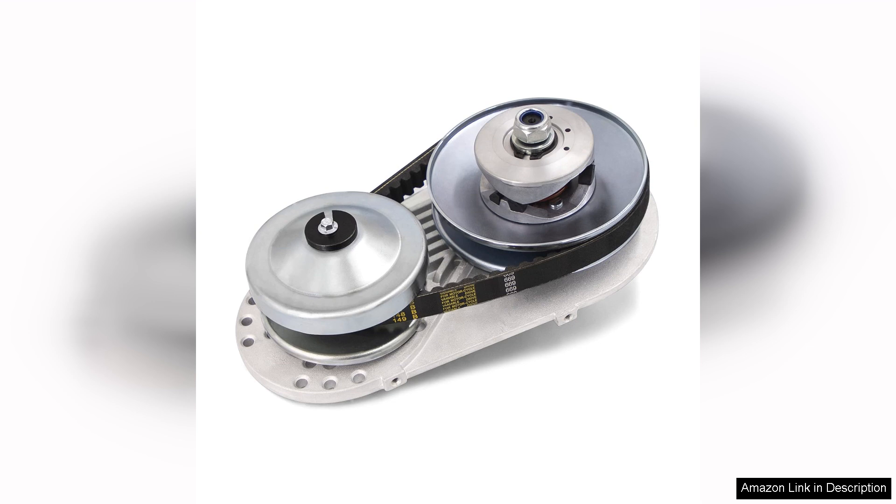In conclusion, the 212cc Torque Converter Go-Kart Clutch is an excellent investment for anyone looking to enhance their go-kart performance. Reliable performance, ease of installation, and minimal maintenance make it a top choice. I highly recommend it to both novice and experienced go-karters looking to elevate their ride.